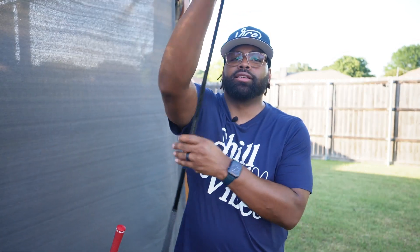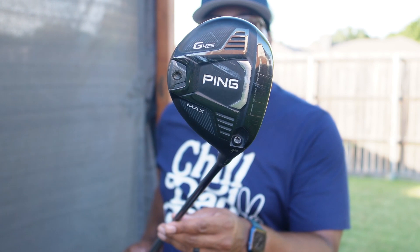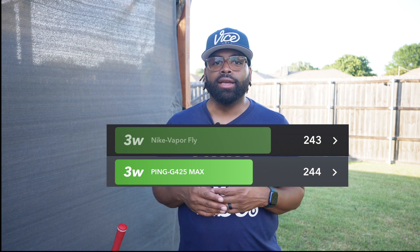The G425 Max from Ping is a forgiving club — a little bigger down by the ball, but I love the clean look up top. It has the same look as the hybrid. The Tensei Blue shaft has been amazing; I love the stability of it. Eventually I think I'll put the Tensei Orange into this club as well, but right now I'm getting similar yardages to what I was getting with the Nike, gained a few yards, and it's straighter — a lot less variability, which takes the guessing game out of it.